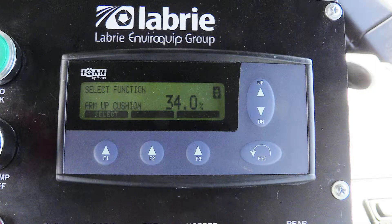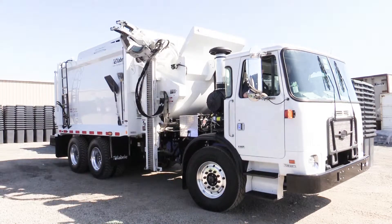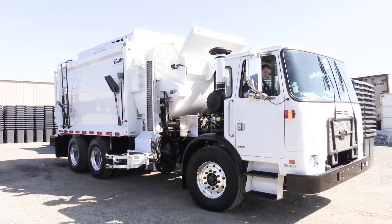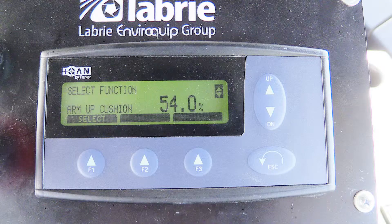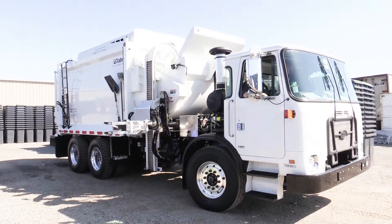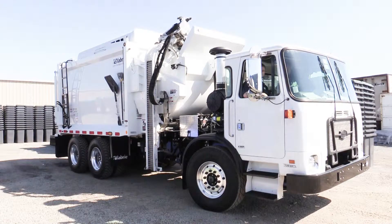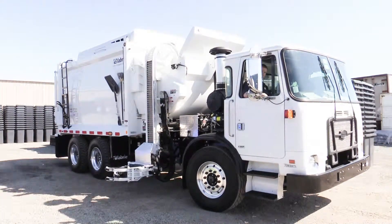Next, we'll continue with the arm up cushion. We'll begin with a setting of 34%. Watch closely as the arm attempts to go into the dump position — the high amount of cushion set is preventing it from being able to make its full stroke. Next, we'll try it at 54%. Pay close attention to the amount of deceleration in the grabber as it comes over the curvature of the candy cane. This is the desired effect.